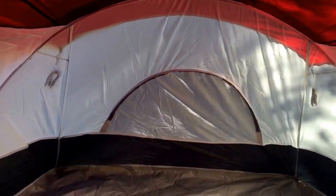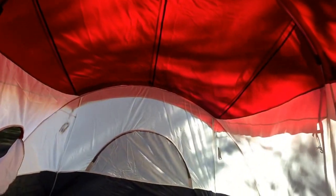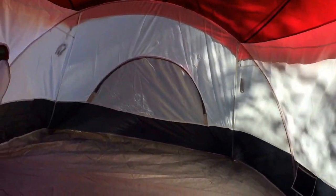Inside it feels very, very big. The way these work is you'll see a hook here and a hook here that hangs down. You've got nice little storage bags inside here so you don't lose your cell phone, flashlight, etc. You can see how tall it is — it literally feels like another room.